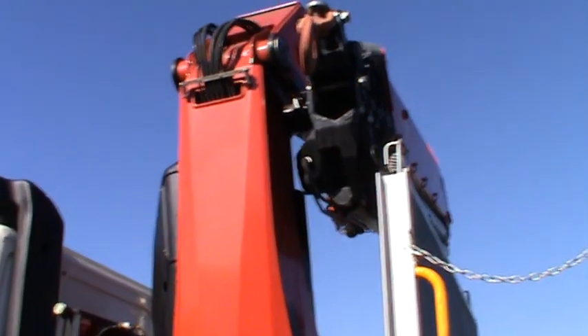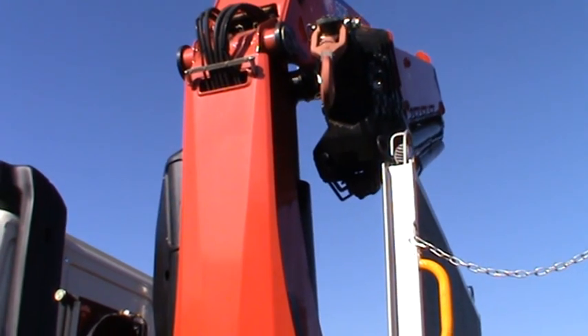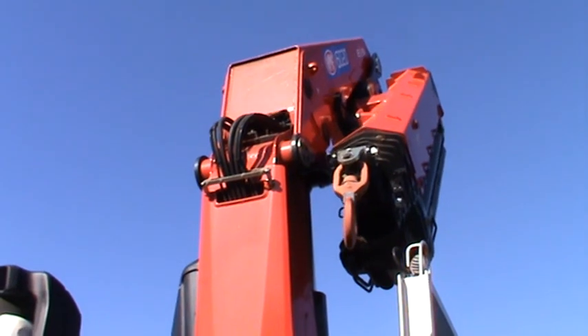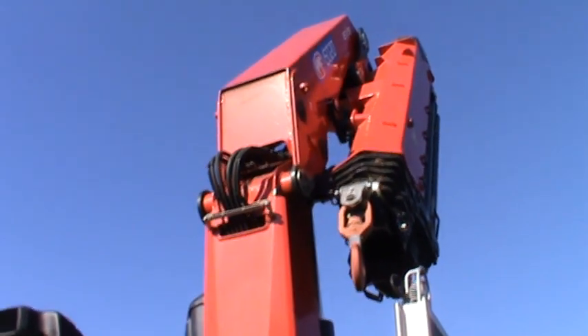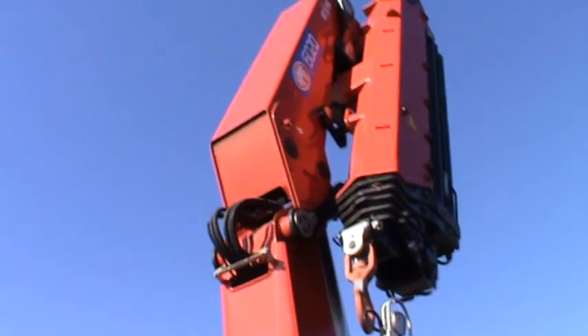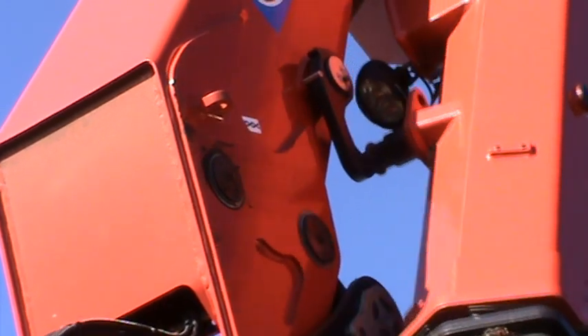Now you can set about your work with the crane. Be careful with the extension stowage lock. To clear this, raise the main lift ramp. Bring in the extension jib to release from the lock.